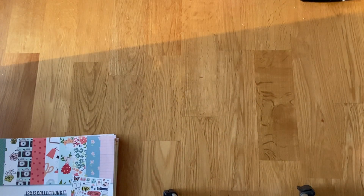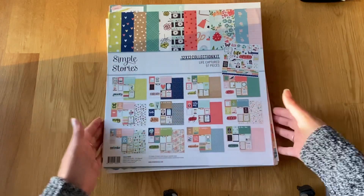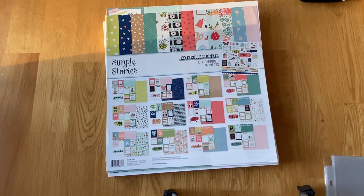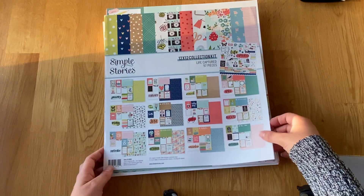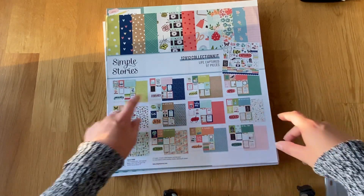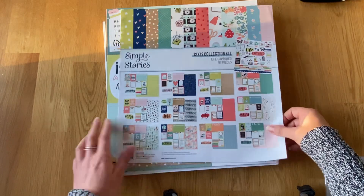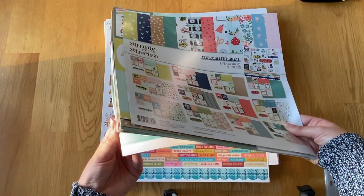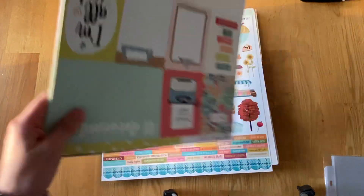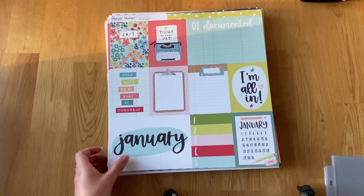Then all the new paper collections. For once I actually got the collection kit from Simple Stories, because I normally buy just the papers and sticker sheet separately as it's normally cheaper. However, because this is the Live Capture collection, which has a cut-apart sheet for every month as well as a sticker sheet, it seemed wise just to get the collection kit. Inside you've got 12 cut-apart sheets and the sticker sheet.